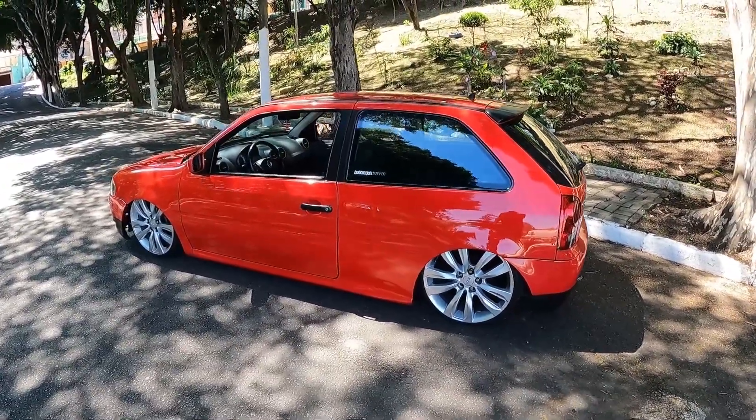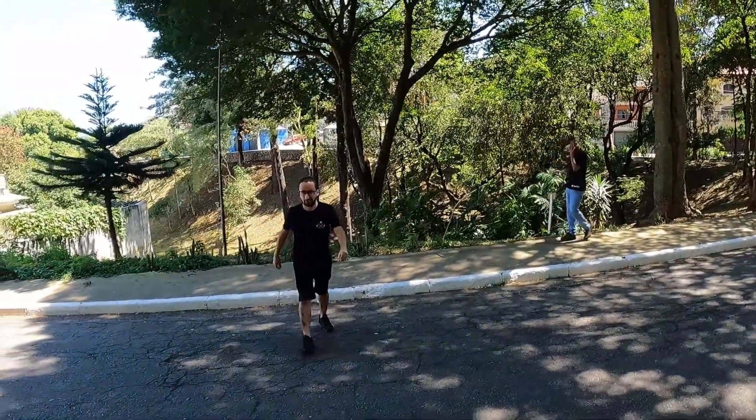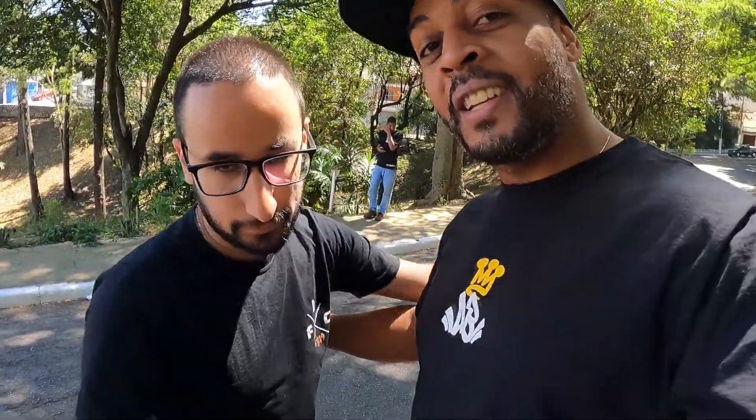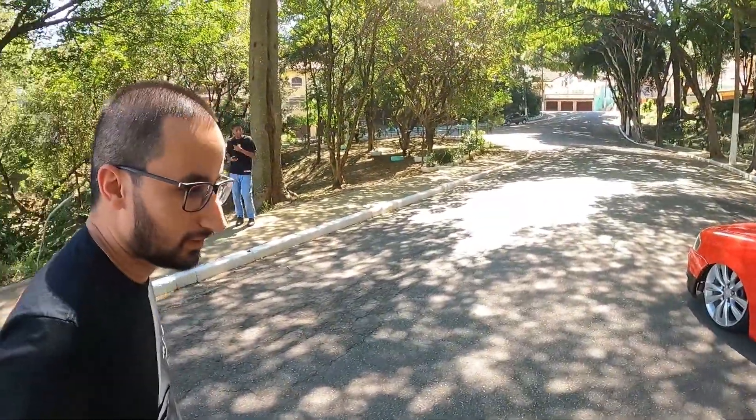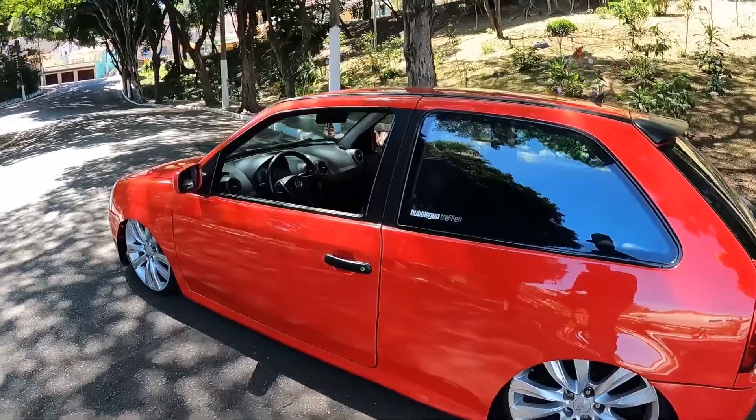Golzão do meu parceiro Cauê. E aí, Cauê? Chega aí, meu parceiro. Mostra essa nave para nós, mano. Tudo bem? Beleza, mano. Obrigado por ter vindo, mostrar o seu projeto para a galera, mano. Eu te agradeço pelo convite. Que da hora. Conta um pouco da história aí, mano. Esse golzão, parça.